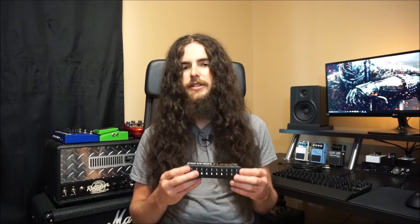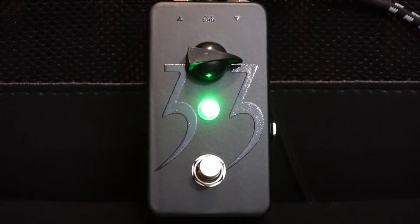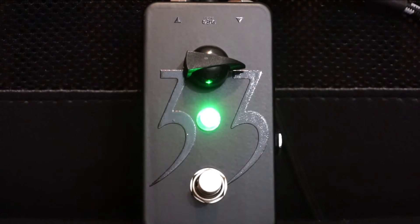But if you've already got an expensive pedal collection — running Strymans or Friedmans or whatever you've got — it is worth it to make sure your pedals are getting not only clean, consistent power, but that they're not being affected or interfered with by any other particularly noisy pedals in your signal chain.